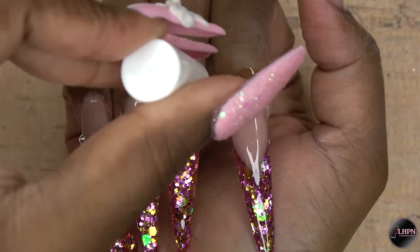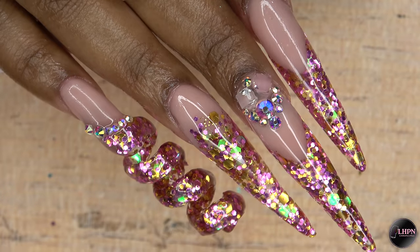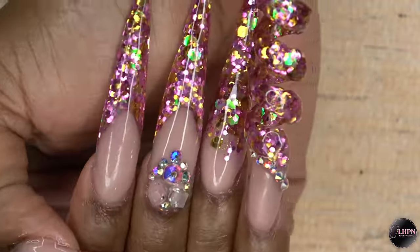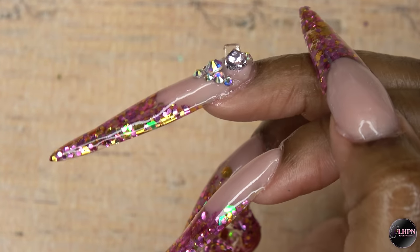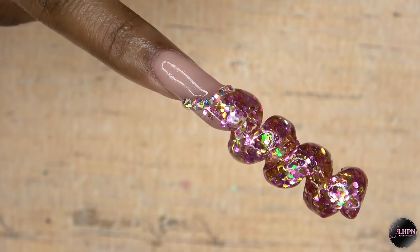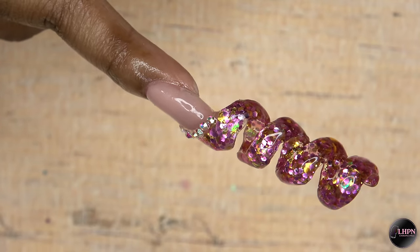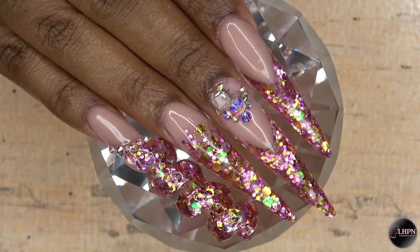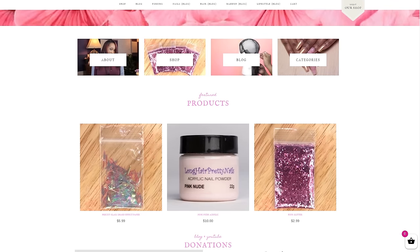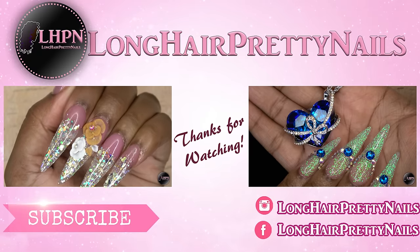This is the finished look — just an extreme, out-of-the-box design for me. I've always wanted to try the spiral nail but never got around to it, and I think this came out perfect for my first attempt at the spiral. I also added some iridescent crystals to the spiral nail — I think that gives the perfect touch. I know this isn't everyone's cup of tea but I love them. I hope you guys enjoyed this nail tutorial — head over to longcareprettynails.com and check out the shop. Thank you guys for watching, don't forget to like, comment, and subscribe, and I will talk to you in my next one.